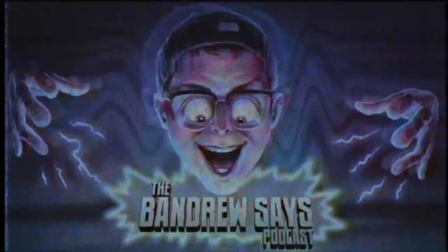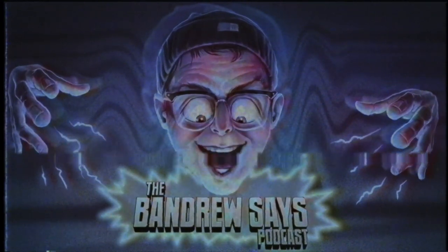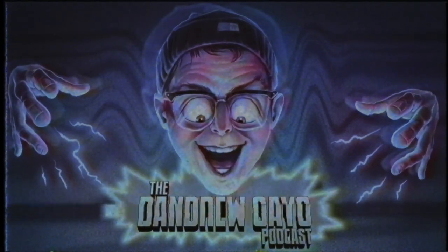Today on the Bandrew Says podcast we'll be talking about a bunch of new gear that was just announced at NAMM 2019 winter edition, so go ahead and stick around. Greetings earthlings and welcome back to episode 200, aka two hundo. How did I last 200 episodes? What does that even mean?